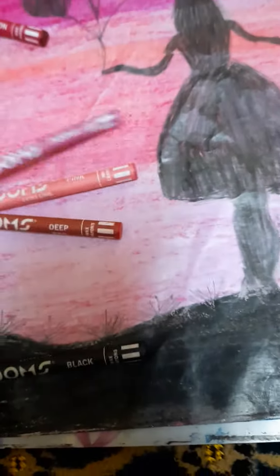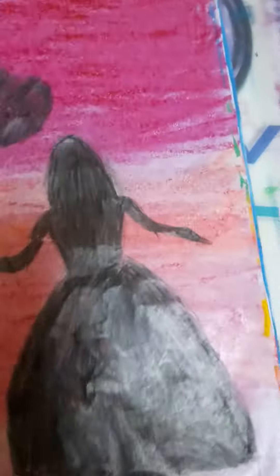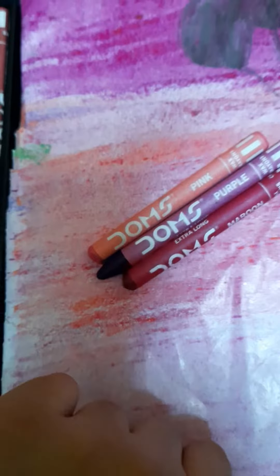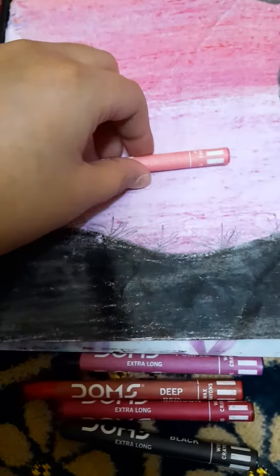You need this purple for this shade. You should also need maroon, and for this one you need maroon and pink also, and deep red for this shade. Except black — you cannot use black in this one. Then for this shade we can use this one.